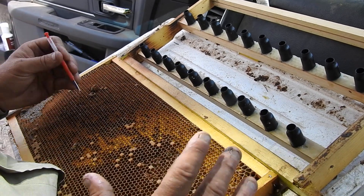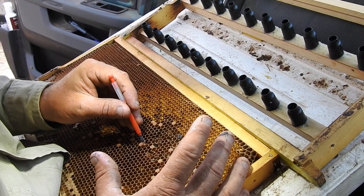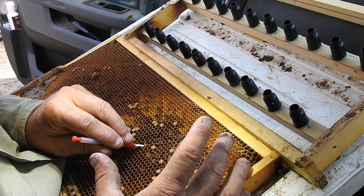I've got a frame of brood out of our breeder. We've got a Caucasian breeder which we're grafting out of here today. This is one of Joe Horner's breeders.